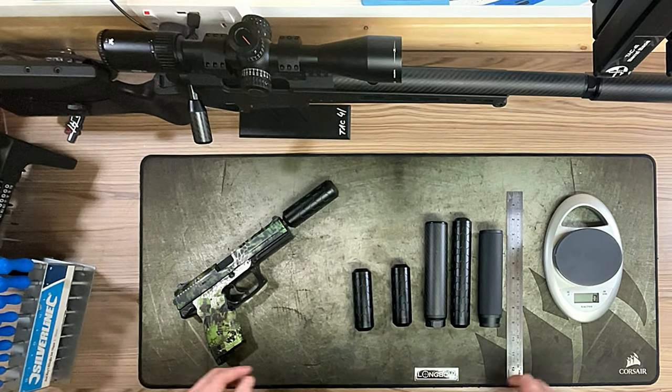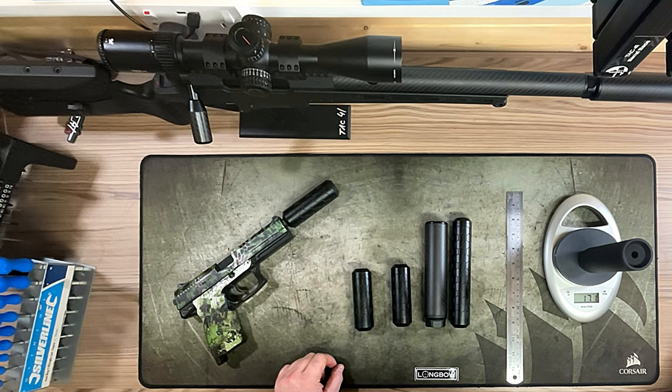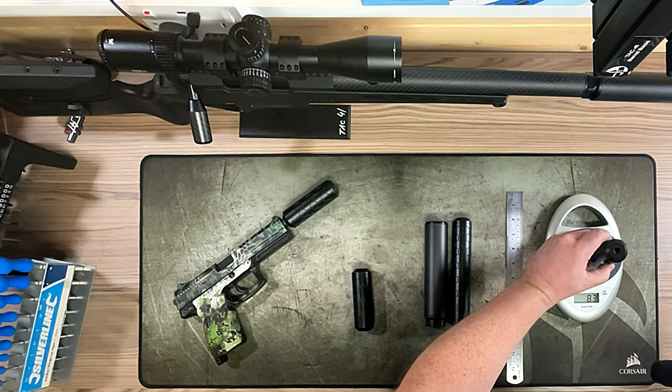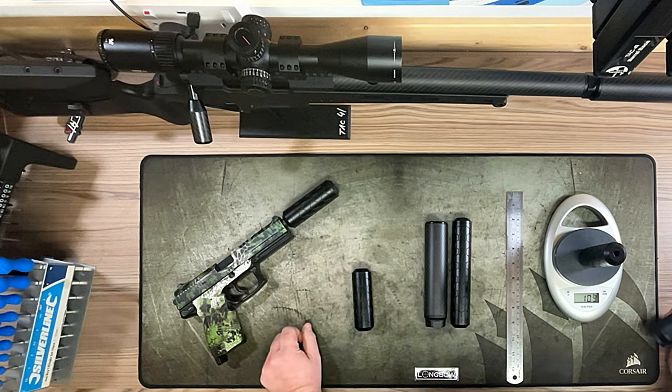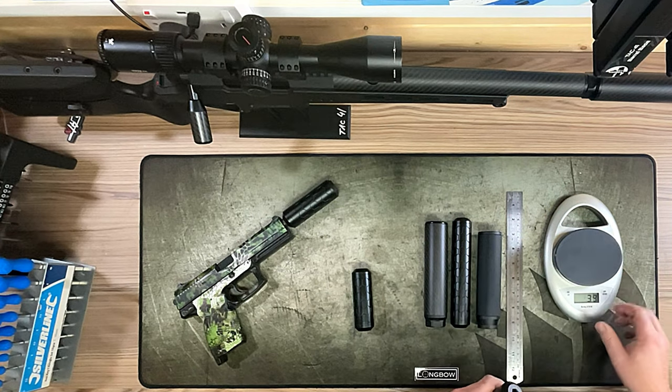Just to go back and show the difference between the two most common options: the Silverback metal at 171 grams versus the 16mm hex at 109 grams. That's a significant difference, and I think the length is also the biggest differentiating factor.